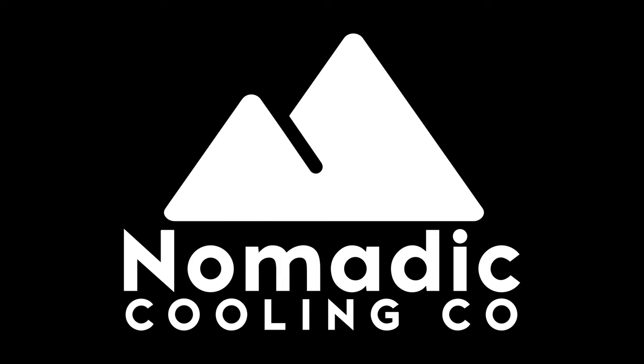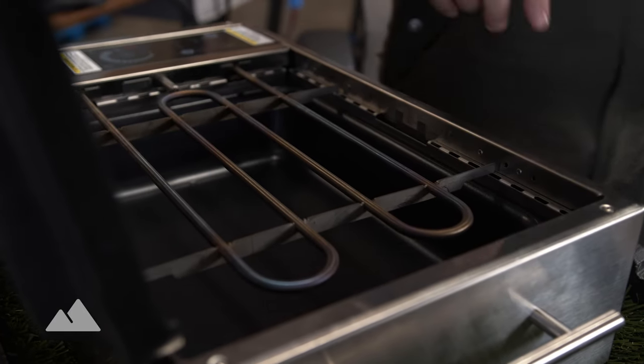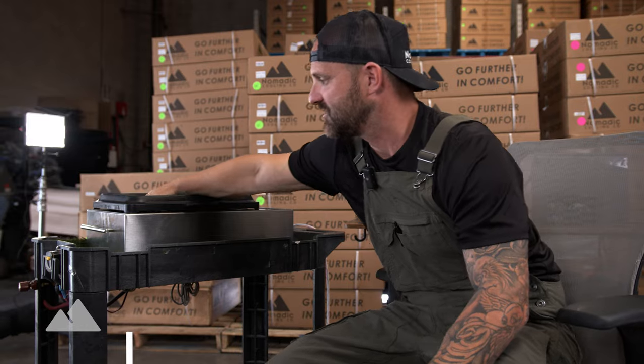Today we have the Nomadic Cooling X2 48-volt air conditioner powered with an EcoFlow advanced 48-volt system. This 48-volt stainless steel grille is made right here in the U.S.A., and they have a stainless steel top. You can get it in either option. The nice thing about this top is it compacts if you're putting it in a small space.